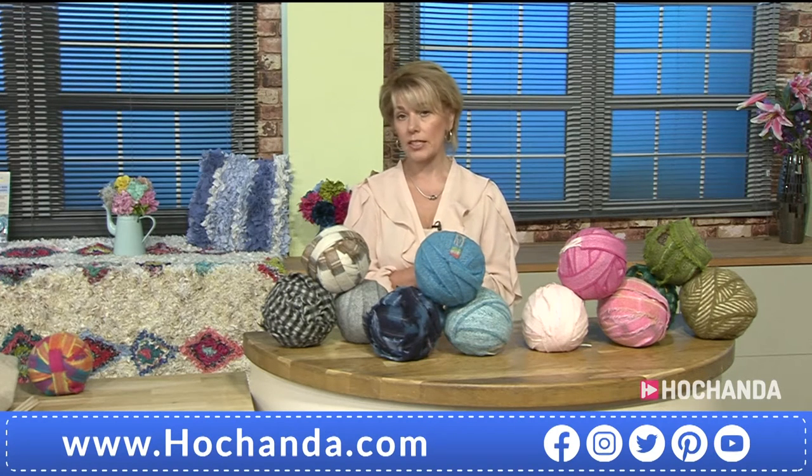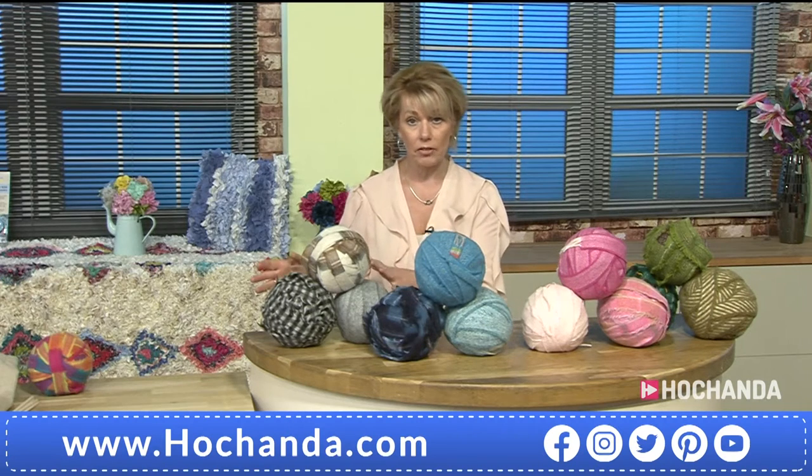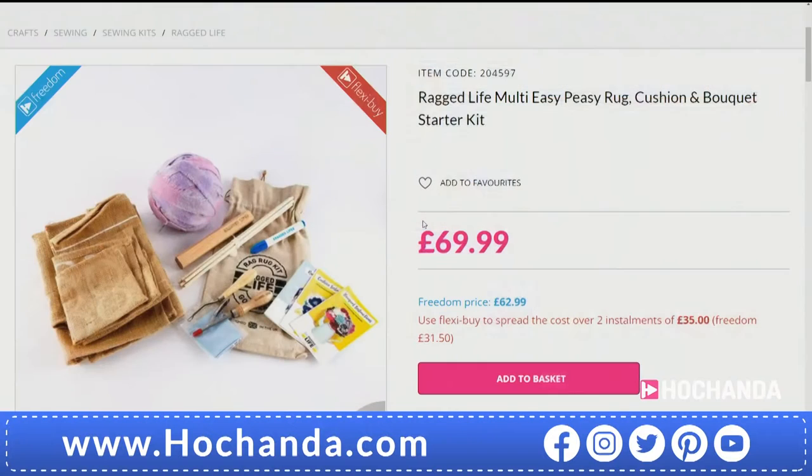Now if you're loving what you're seeing and thinking you want something different — you don't need to be a soft crafter, you don't need a sewing machine at all. We can offer you a whole starter kit including all three different projects: the rug, the bouquet, and the cushion. You won't get three sets of tools — you don't need them. You only need the one set of tools, and you won't get the scissors in that one. £69.99 is the price — the Ragged Life Multi Easy Peasy Rug, Cushion and Bouquet Starter Kit.